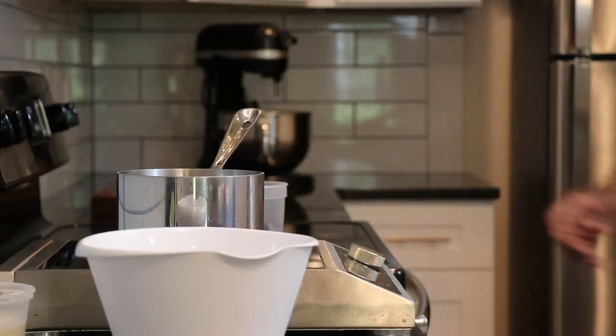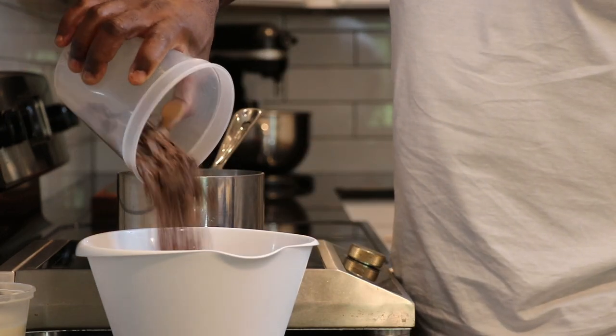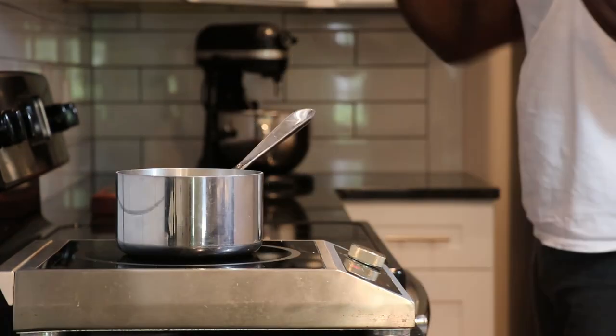I'm going to start by pouring 370 grams of chopped 60% chocolate into a plastic bowl. Next, I'm going to partially melt the chocolate in the microwave.